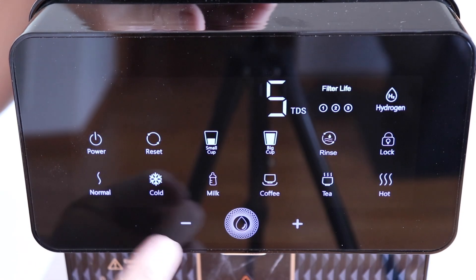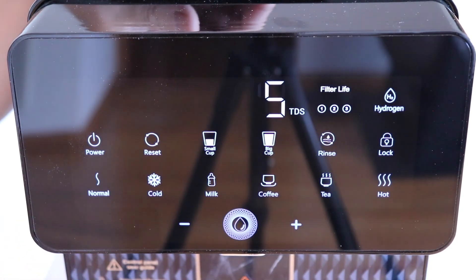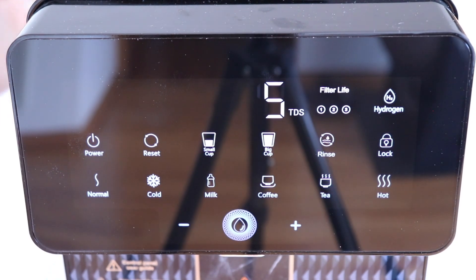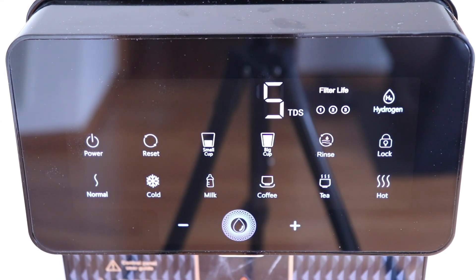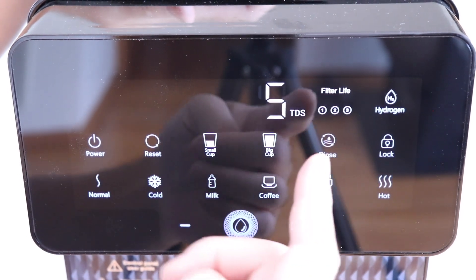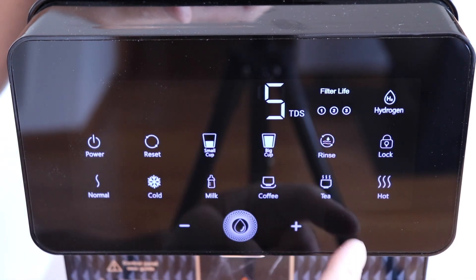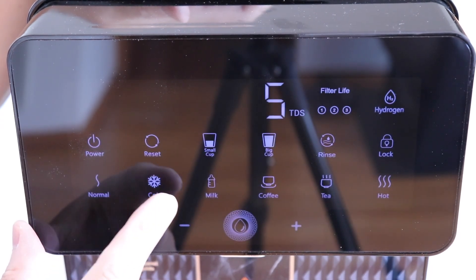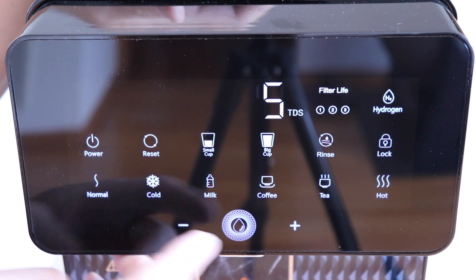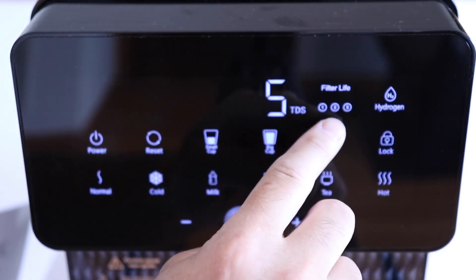Looking at the control panel on top: it's a large touch display. Once you power up the device, follow the user manual because before you start using it, you have to go through a rinse cycle three times — fill up the tank, let it filter, and repeat. The controls are pretty intuitive. On the front you have a reset button, small cup, big cup, rinse, lock, normal, cold water, and milk, coffee, tea, and hot water presets. The dispense button releases the water, and the minus and plus buttons toggle different functions and sizes.